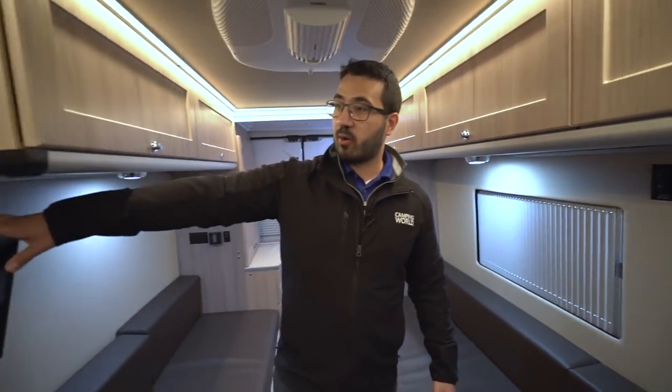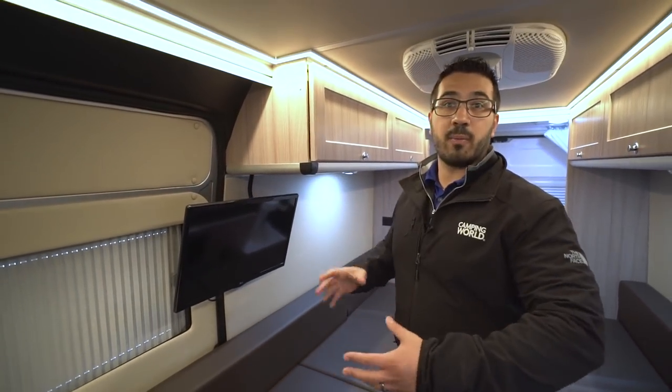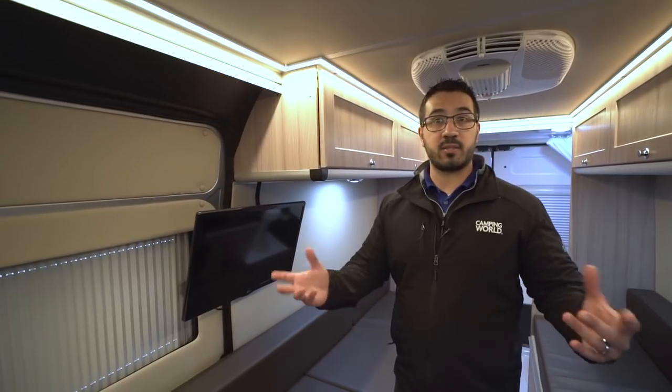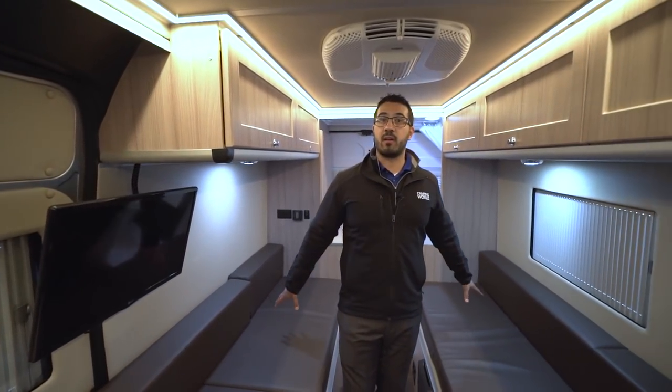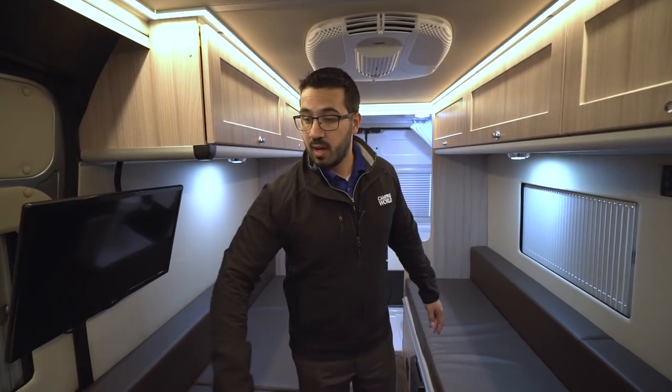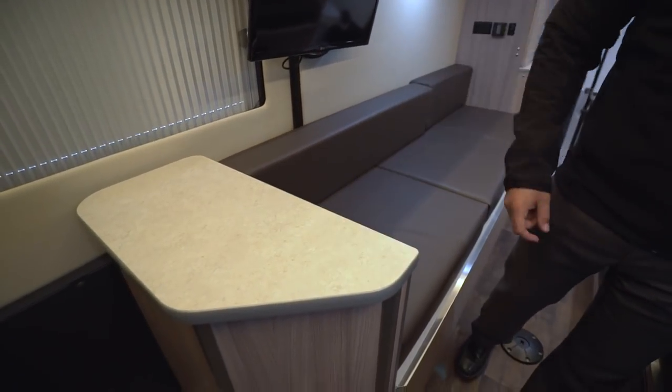The TV is on a swing-arm mount across the way. You can swing it around up front if you're sitting in the driver and passenger seats with those swiveled around, or flip it around to the back if you're sitting along the sofas. There is storage in here, but it's accessible from the outside — I'll show you that in just a moment.